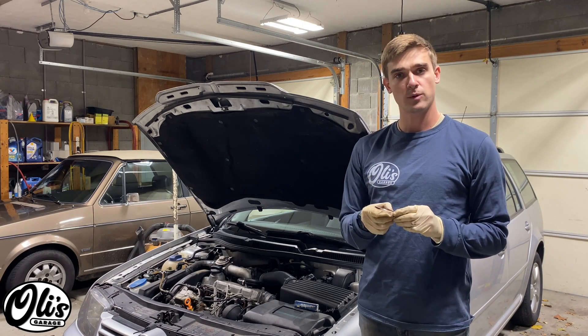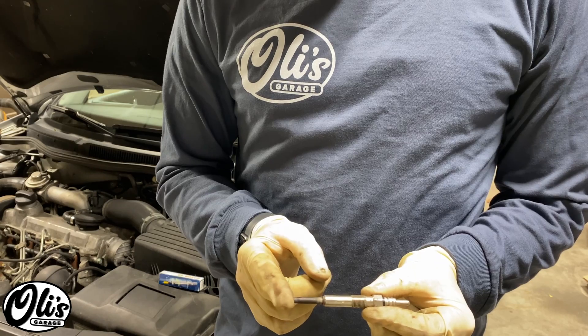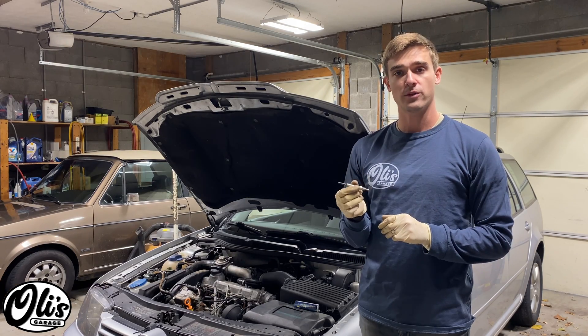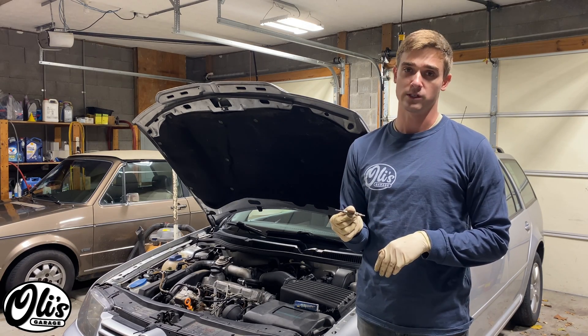Glow plugs are these little pieces right here where when you turn your ignition to run, power is applied, which causes this end to get very hot and start to glow orange. It is extremely important that these are working, otherwise you will have difficulty starting your diesel vehicle in the winter.